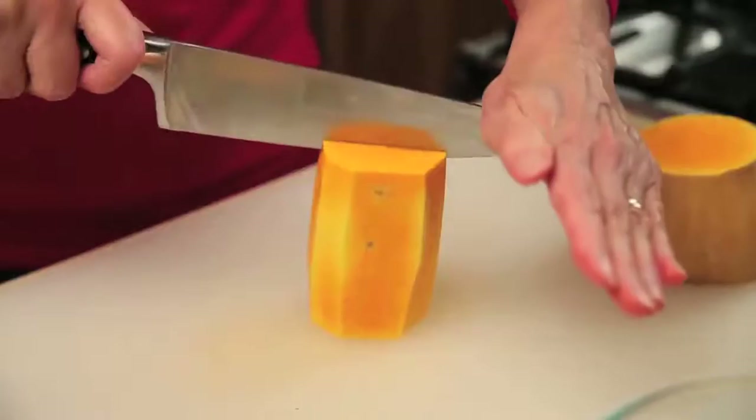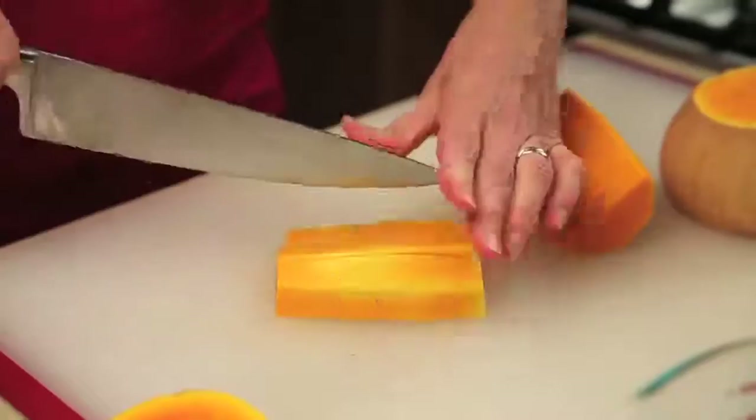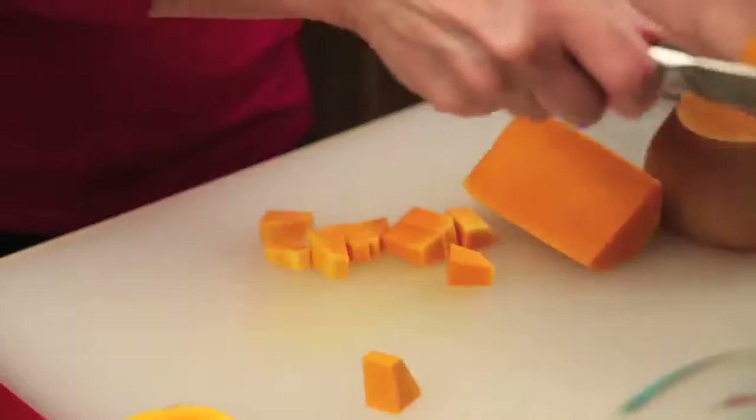Cut the neck portion in half lengthwise, stabilize and cut into strips and then into the desired pieces — smaller for bite size in a stew, or perhaps bigger if roasting in the oven. Try to keep all the pieces about the same size so they cook in the same amount of time.